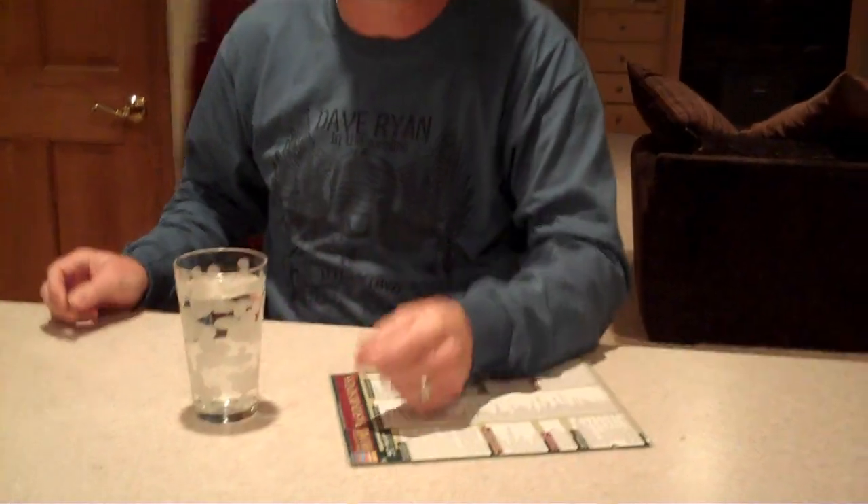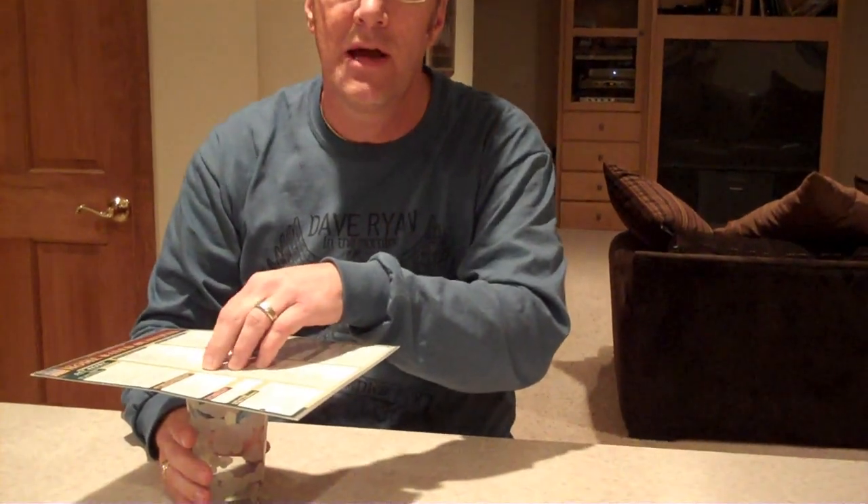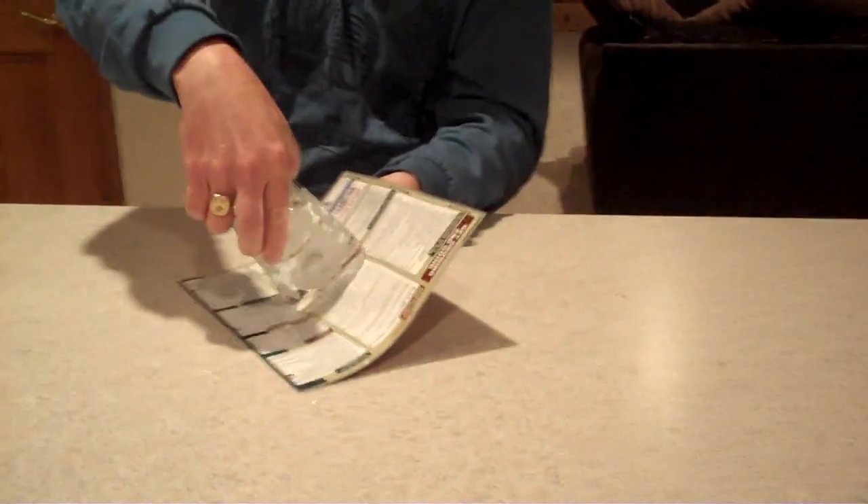You take a menu and you need a glass of water. Water works probably best, but Coke or pretty much anything will work too. You take a quarter, you drop it into the water, and then you cover it up with the menu. Now, it helps if it's a laminated menu, and then what you do is quickly you turn it over and then you set it on the table.